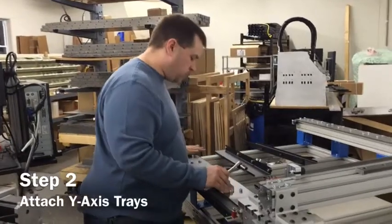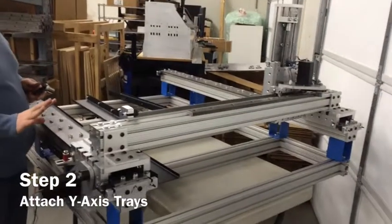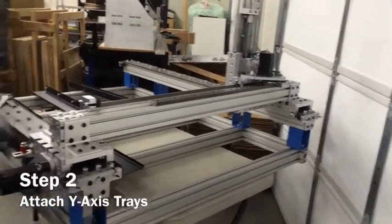The first thing you want to do is move your gantry all the way back against the stop, and move it all the way over, because those are our limits.